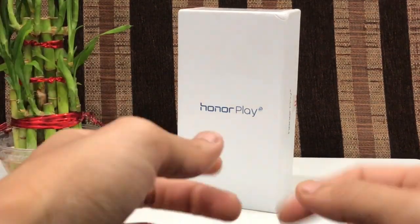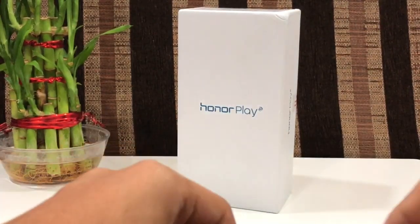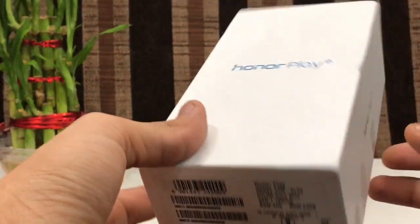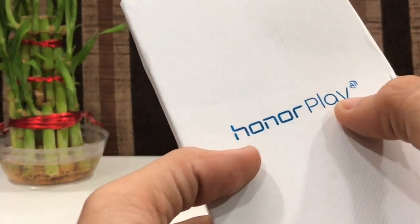Hello friends, welcome back to the channel. Today we are going to have a look at the Honor Play. Without any further ado, let's first have a look at the box itself and then we'll have a look at the main device. As you can see over here, it's written Honor Play AI.